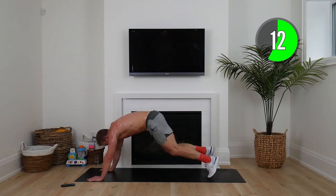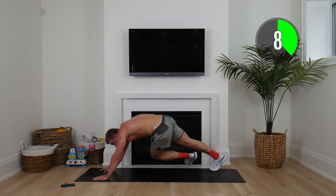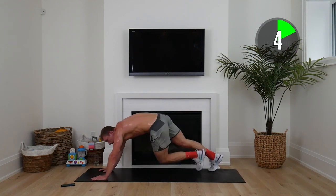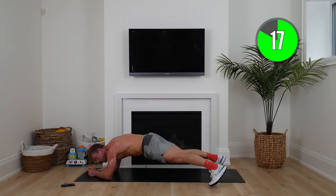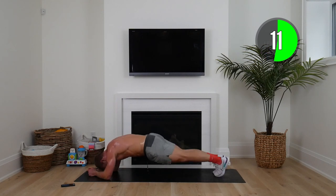After this, squaddies, we're going to hold the plank and go into plank taps. On your elbows, toe out, butt down. If this is too challenging, just hold the plank on your knees. These are the last five minutes of the day, squaddies — can you believe it?